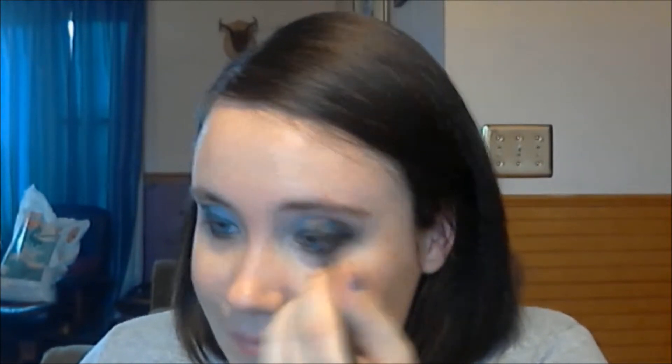Lately when I have been wearing makeup I have not been doing my eyebrows — I just haven't felt the need to, and I haven't been wearing makeup very often lately. Then I take my spoolie and brush that out.